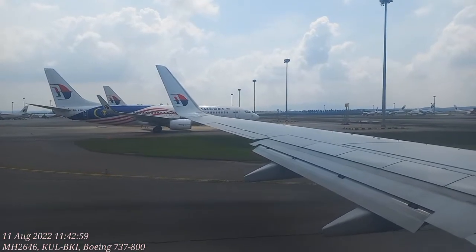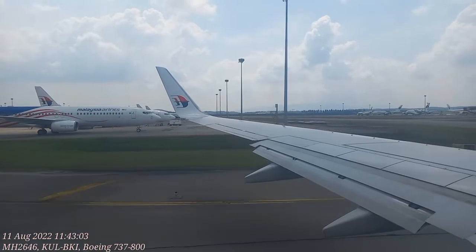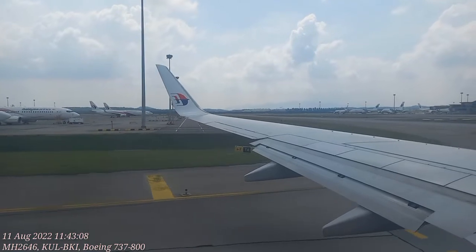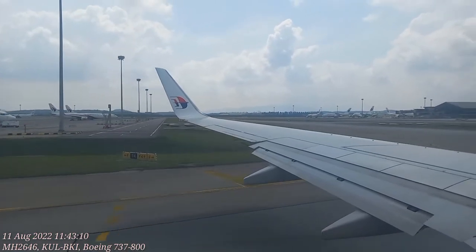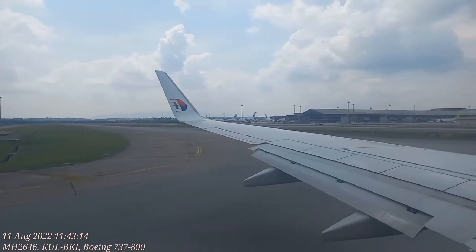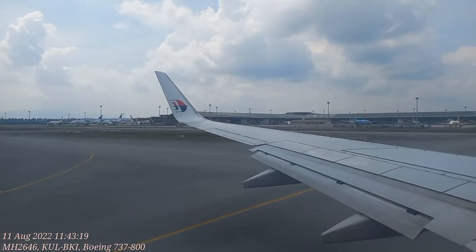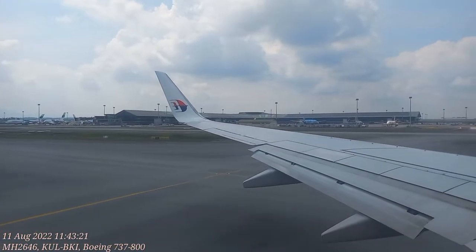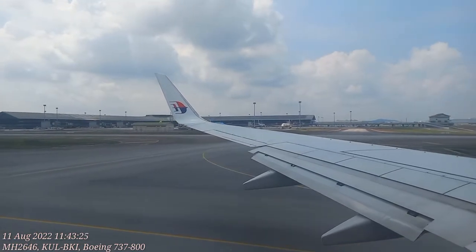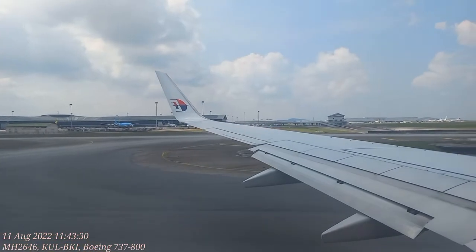If required to wear the life jacket, it can be found here or here. Tear the bag, slip it over your head, pass the tape around your waist and attach the buckle, and pull the loose end to tighten. Inflate your life jacket at the exit before leaving the aircraft by pulling the red tab. Blow into the tube to inflate further and use the whistle to attract attention. This light will automatically come on when in water. Put the jacket on yourself first before helping someone else.